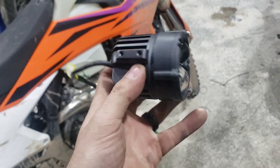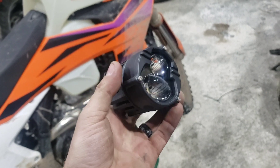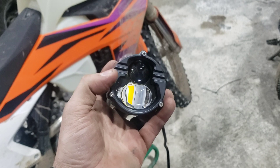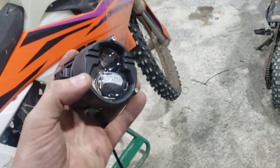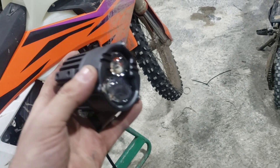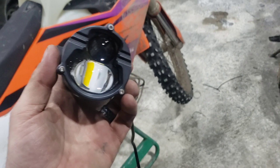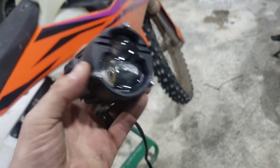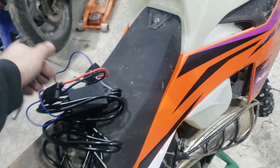Right out of the box, these little three-inch pods are phenomenal. I got the white and yellow dual beam — it does flood, spot, and all that. Complete plug and play. Obviously you've got to make it work on your bike, but it comes with a harness and everything. Yes, I know the bike is a little dirty.